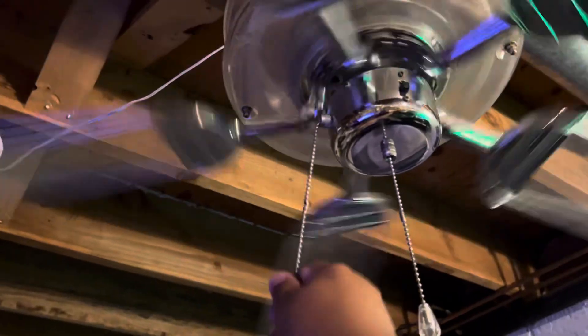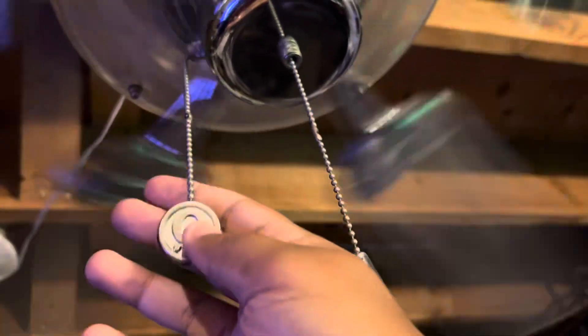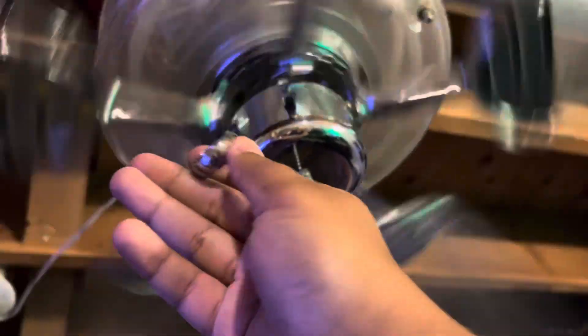Here's medium. It has the classic clear chain and the classic chrome Quorum chain.